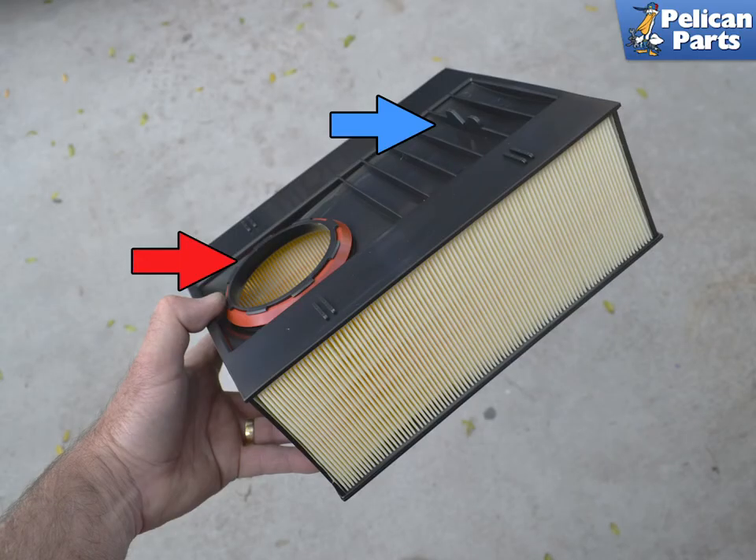Installation of the air filters is the reverse of removal. Though it will only fit in one way, make sure the air inlet faces the inlet in the air box and the locating tab sits properly in the bracket on the air box.